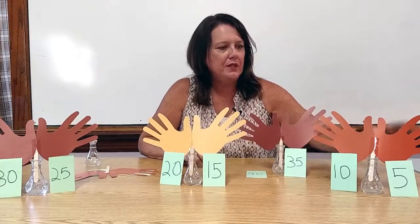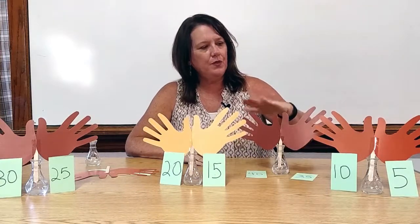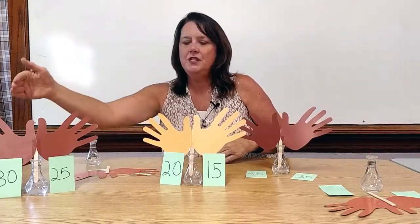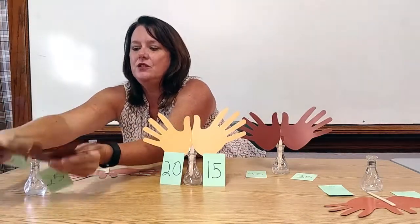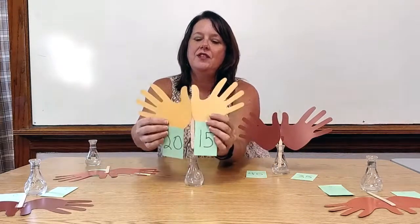Then we would start again, only going to 50: 5, 10, 15, 20, 25, 30, 35, 40, 45, 50 — and this student sits down. We'd continue: 5, 10, 15, 20, 25, 30, 35, 40, 45, 50 — this student sits down. And then again: 5, 10, 15, 20, 25, 30, 35, 40, 45, 50 — and this student sits. Until we have one student remaining.